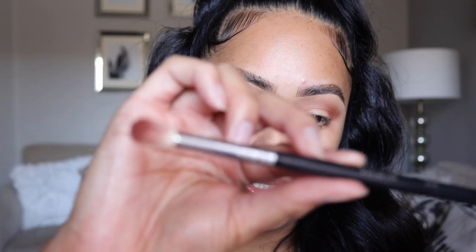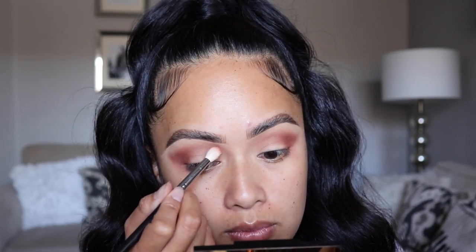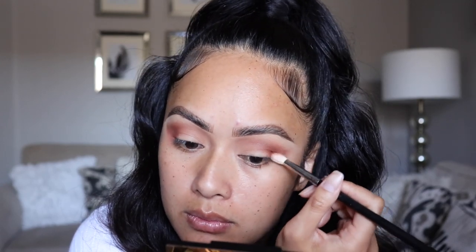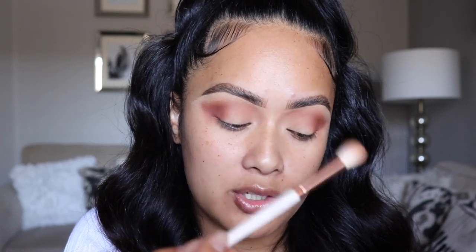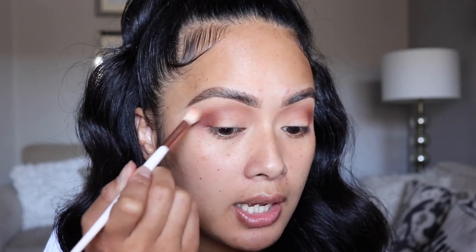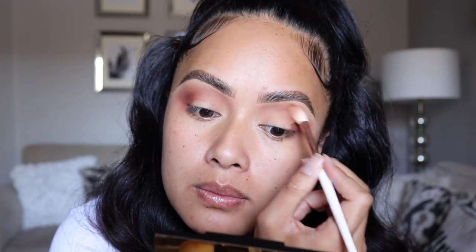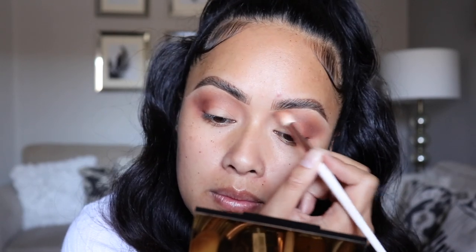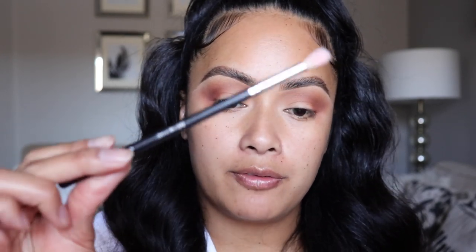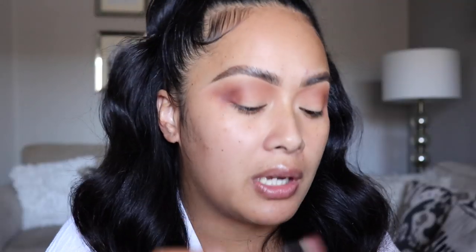This brush I'm using is from Morphe — it is their M518 brush. With that first brush I used for the transition shade, I'm going to go back in and blend everything out so there are no harsh lines. Now I'm going in with my Morphe M514 brush, which is a smaller fluffy brush, to grab this shade and just smoke out the outer corners.